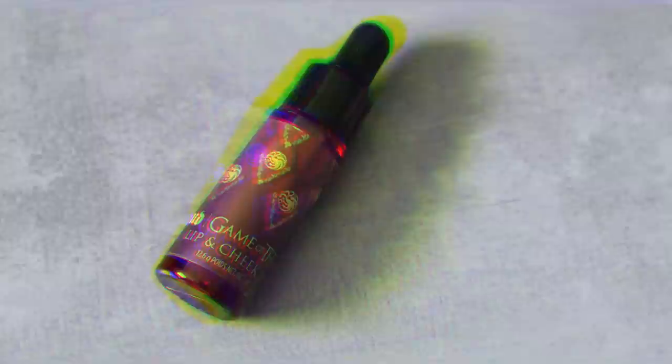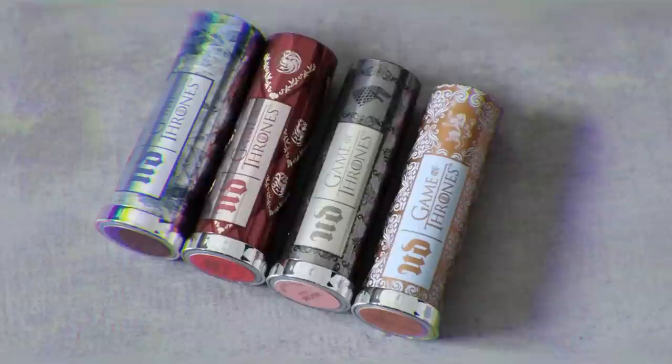I'm most excited about this blue shade called the Night King. They also came out with a lip and cheek stain — I don't think I've ever tried a lip and cheek stain before. And then finally they came out with four lipsticks. I'm so excited for these because the shades are really beautiful and I love the packaging — each one has the house on it. I'll be swatching them on my lips near the end of the video.